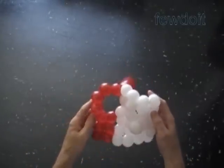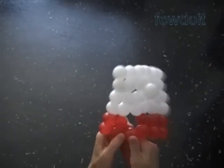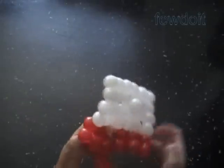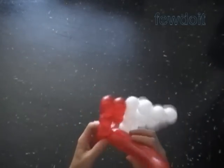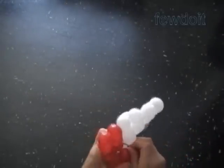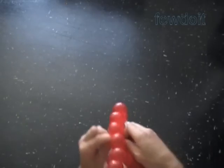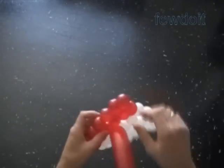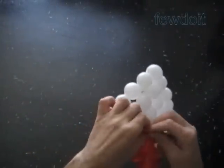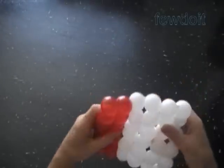Now we have to twist the eleventh red bubble. Lock both ends of the chain of the last four red bubbles in one lock twist. Let's twist the twelfth red bubble. Lock both ends of the chain of the first twelve red bubbles in one lock twist. We have made the first red rectangle with sides six by two bubbles. Let's cut off the rest of the red balloon and tie off the ends. You can use scissors to cut off the balloon.